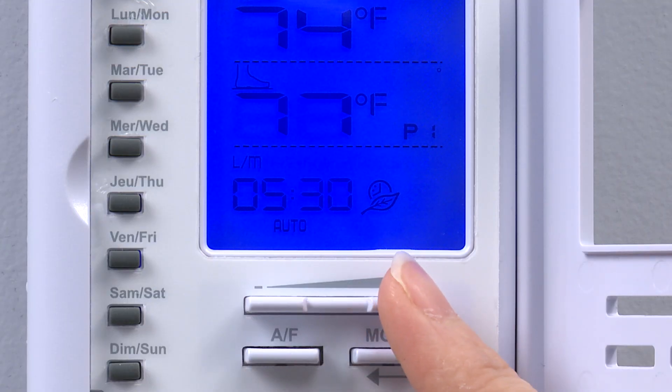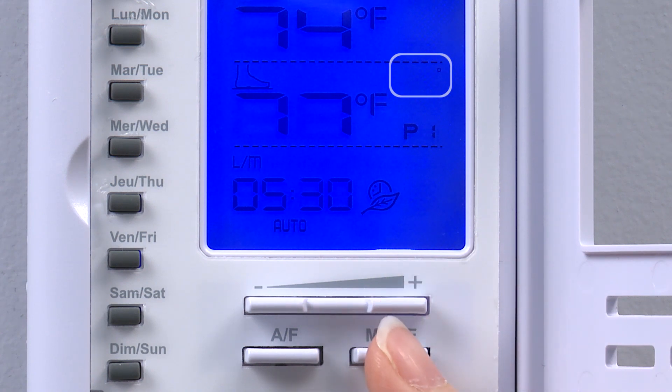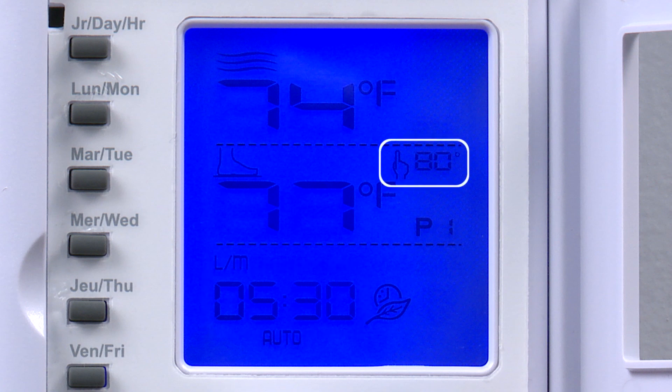Now we select the set point for P1 using the plus and minus buttons. In this example, we choose 80 degrees Fahrenheit and press mode to confirm. This means that on Monday at 5:30am, the thermostat will automatically adjust the set point to 80 degrees Fahrenheit.